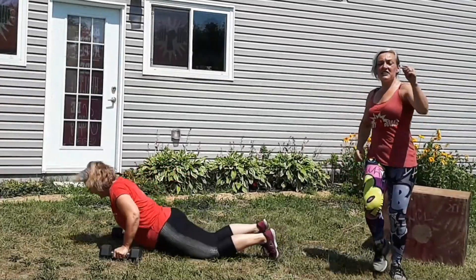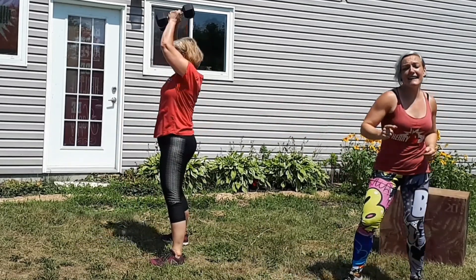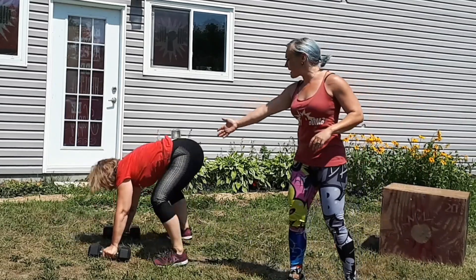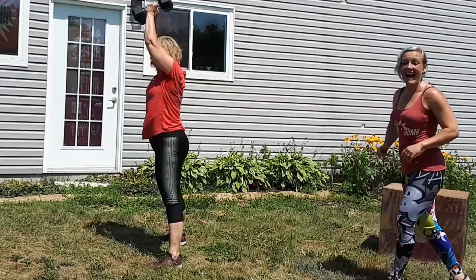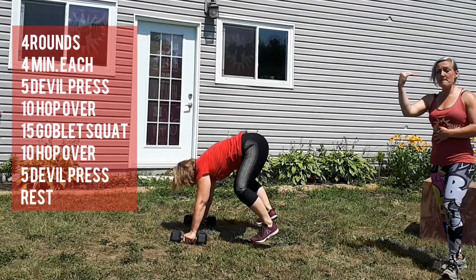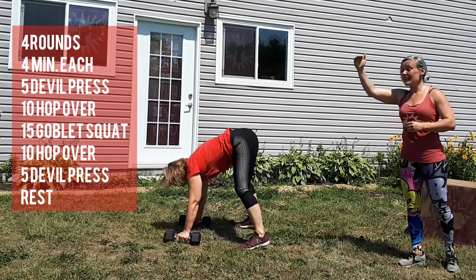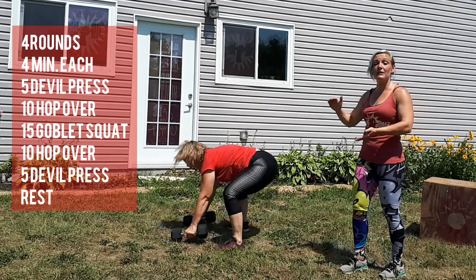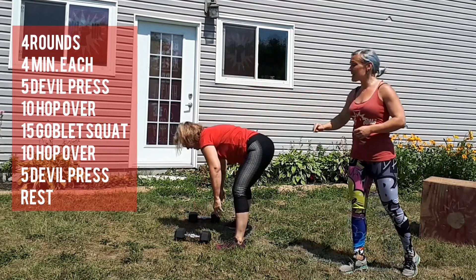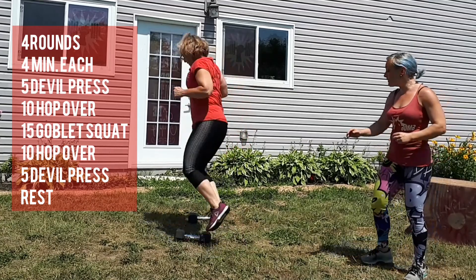Alrighty, this could be love — but you'll hate this workout, cause it's got devil's presses. So you will set a timer for four minutes. You're gonna try and get through all of these movements in that four minutes. Whatever time is left over will be your break. You're gonna start with five devil's presses, which Nat has just demonstrated. Now she's going to do ten hop overs.